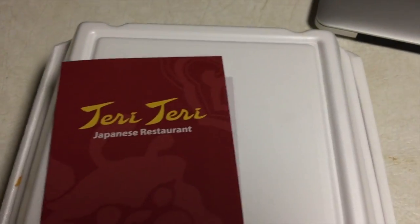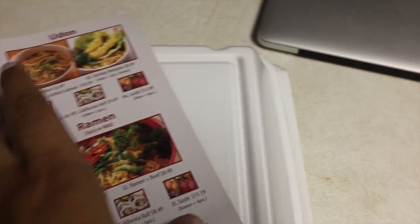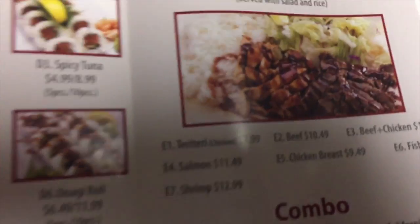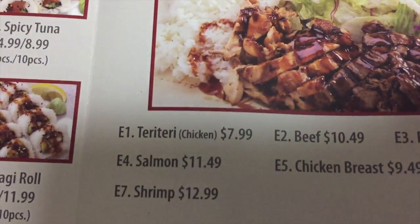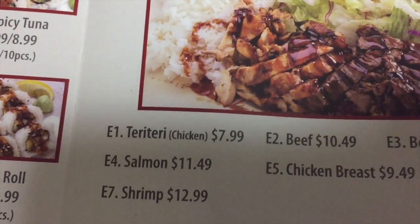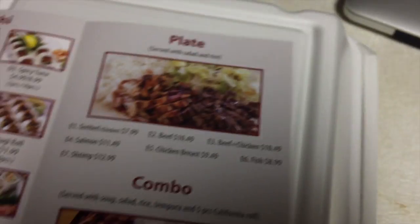Anyway, we all care about this teriyaki chicken plate. To be specific, the one I ordered was the chicken teriyaki plate — I'll specify that. It was the first one, E1. I tried to go with the most economical decision tonight.